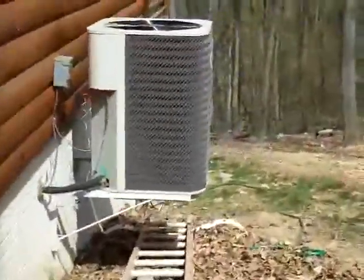We're here on a no AC call. Turn the stat on, condenser's running, cold suction line, warm liquid line, back inside. It's 82, we're set for 70, the fan's blowing. Let's go see the air handler — it's nice and cool down here.